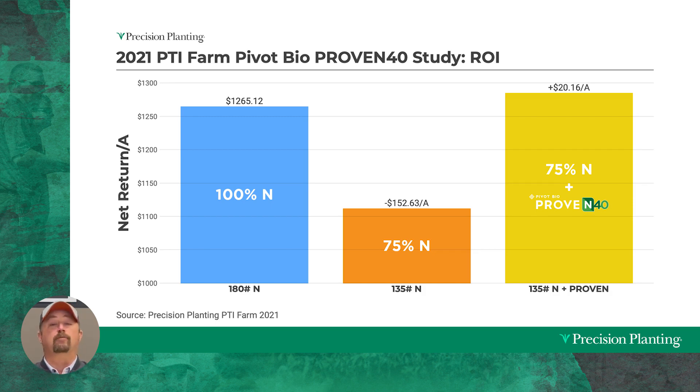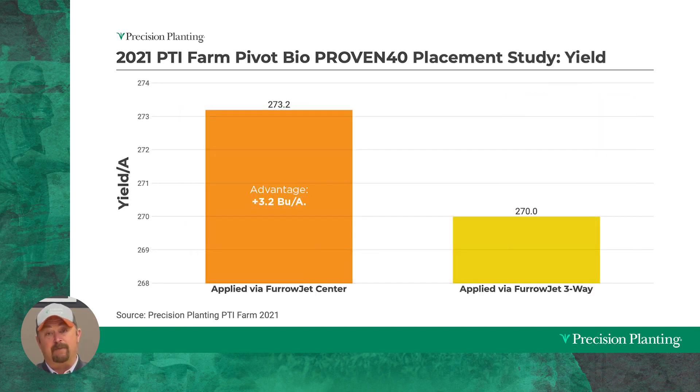So let's recap: in 2020 I made a dollar per acre; in 2021 I made $20 an acre. This is environmentally friendly because we're applying less nitrogen, and bottom line, I'm not losing money — I'm making an additional $20 an acre by using this product. One of the things we're evaluating is how to apply Proven 40. Through FurroJet, we found that center applications — getting Proven 40 as close to the seed as possible — are most beneficial. In 2021 there was a 3.2 bushel advantage of having Proven 40 on the seed versus three-quarters of an inch over in the furrow.